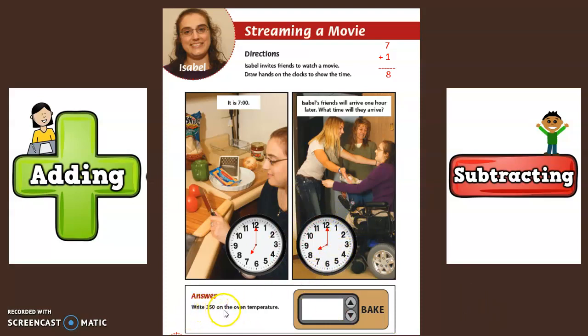Write 350 on the oven temperature. Well, that's easy — we're just going to write 350 on the oven temperature.